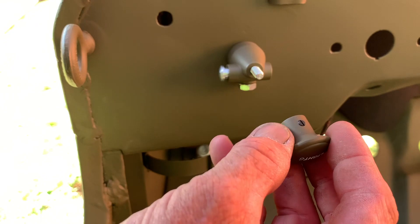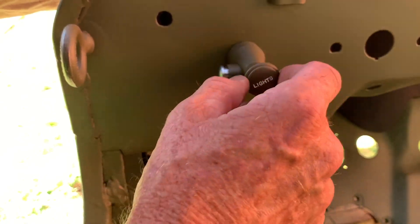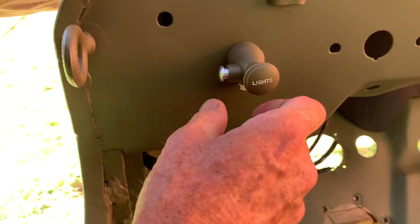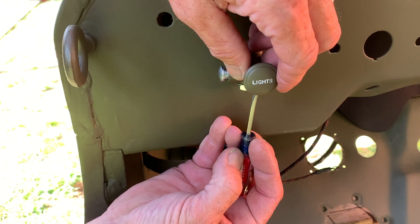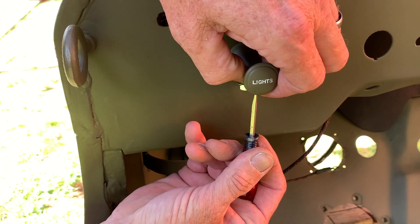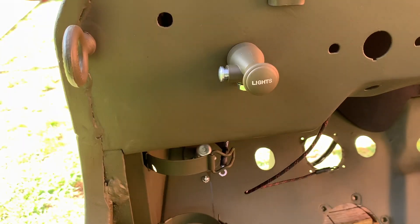Install the knob — make sure the set screw is loose, then thread the knob back onto the switch. Spin it around to get the word 'LIGHTS' horizontal. Once it's tight without pulling the switch out, tighten the set screw with a flat-bladed screwdriver. The switch itself performs multiple functions, which I'll show in a future video. For now, just verify it turns on and off: pull it out one position, push the button, pull it out a second position, then push it back in.